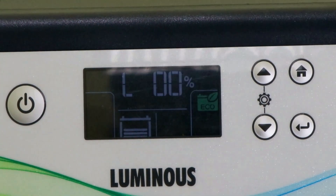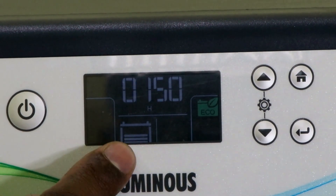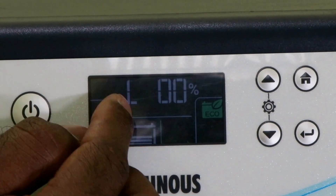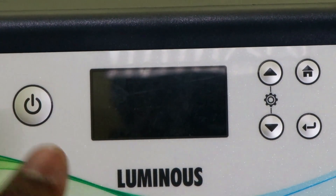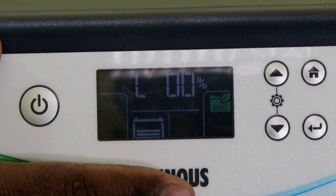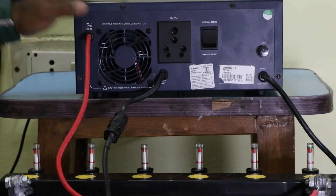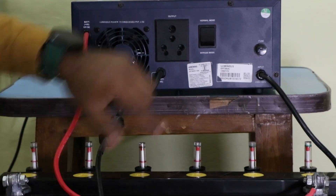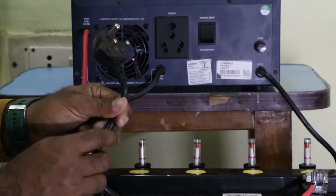After pressing the power button, the inverter display turns on. You can see the battery symbol here — it tells us the percentage of charge. You can see '100' written here. This also shows the percentage of the load connected to the inverter. The charging power cable that comes with this inverter has no connection made yet.